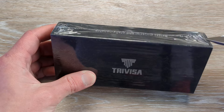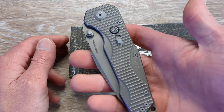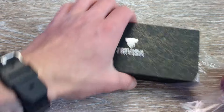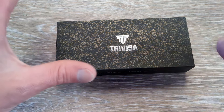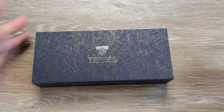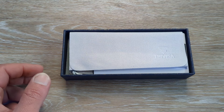Trivisa, guys — they have been just doing a great job as far as I am concerned. We're using the Real Steel Evolution. If you have not seen that video, I highly recommend going and checking that out. This is one of the best knives of the entire year so far. So this is something I decided to pick up because I've seen a lot of good things from Trivisa. They have been very impressive with some of their various stuff.